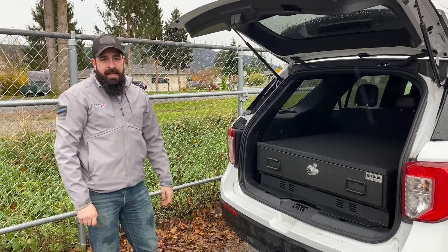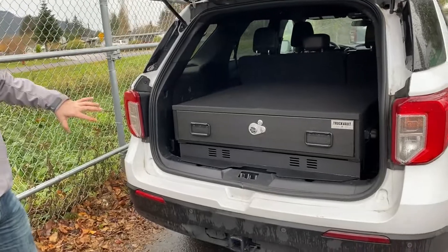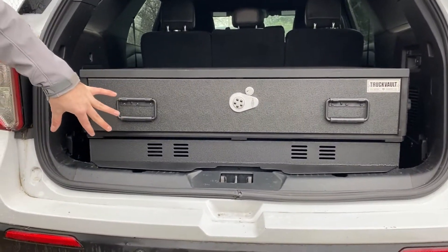Hey everyone, Andrew at Truck Vault, and today we're going over another 2020 Interceptor utility build. Today we have our radio lift system paired up with a standard one drawer. You have the one drawer on top for secure storage, and the big thing is the radio tray down below.